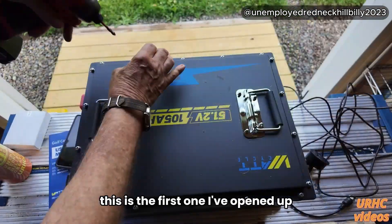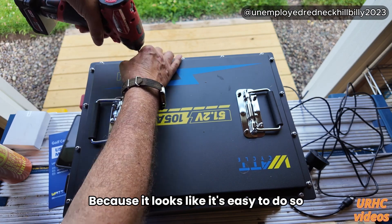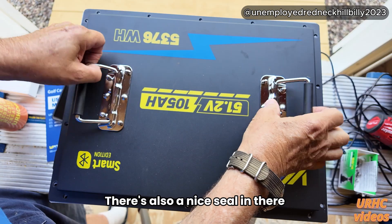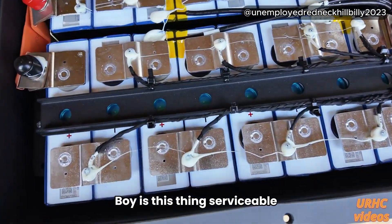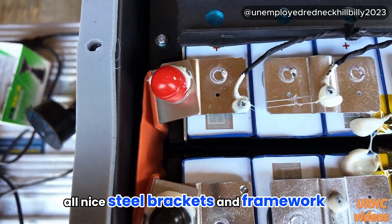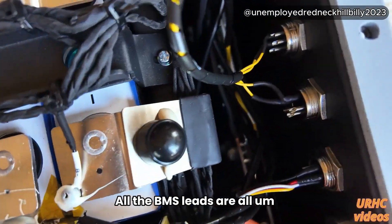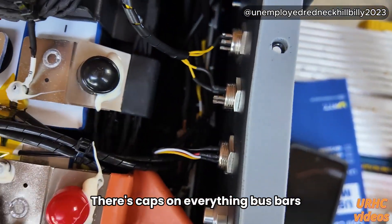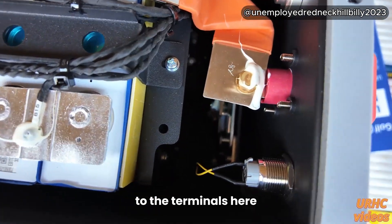Let's pop it open and look inside — this is the first one I've opened up because it looks easy to do so. There are screws around the outside, everything's sealed, and there's a nice seal in there too. The top picks off, and boy is this thing serviceable. Everything looks good — nice steel brackets and framework within the steel frame of the battery. All the BMS leads are screwed on and sealed, with caps on everything. There are copper bus bars with brass screws mounting to the terminals.